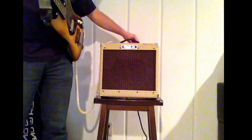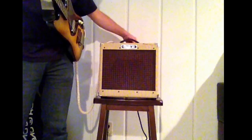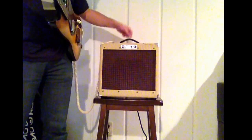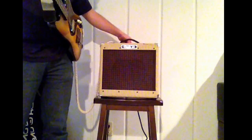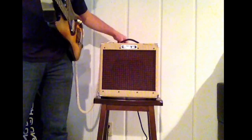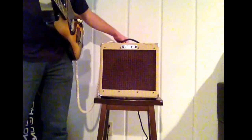Here's treble all the way up. And now at 6 o'clock. Middle all the way up. Middle at 6. Bass all the way up. Bass at 6.